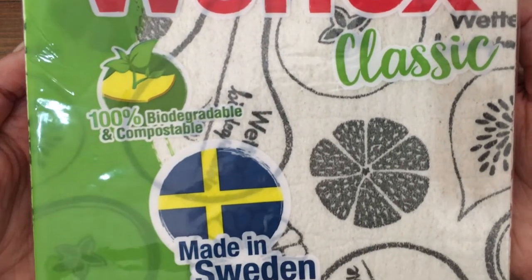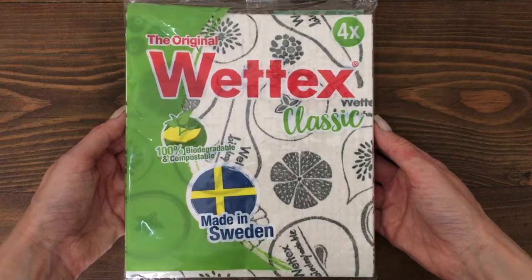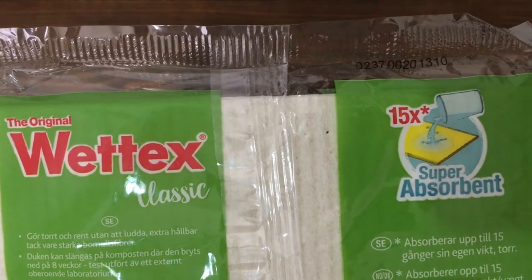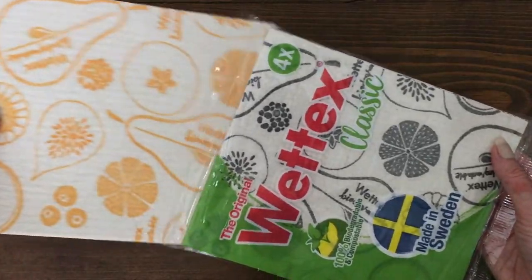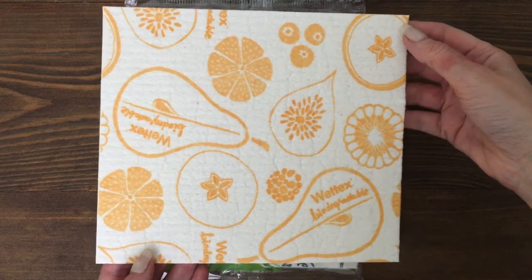These are pretty affordable. This is what the pack looks like. It's made in Sweden. The instructions and everything else on the back are in Swedish, so I couldn't understand a word of it, but I got my instructions and the description off of Amazon. It's made out of fibers.